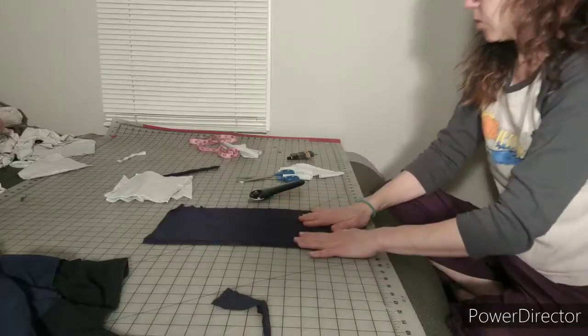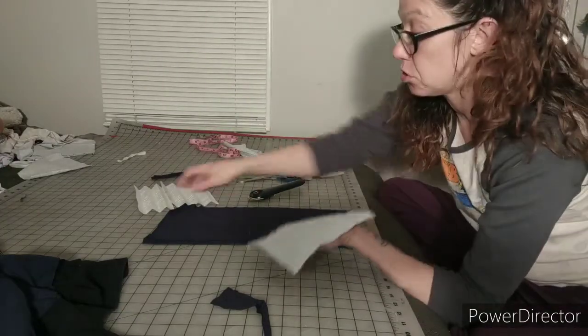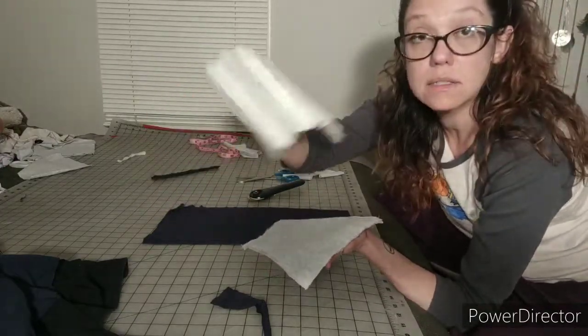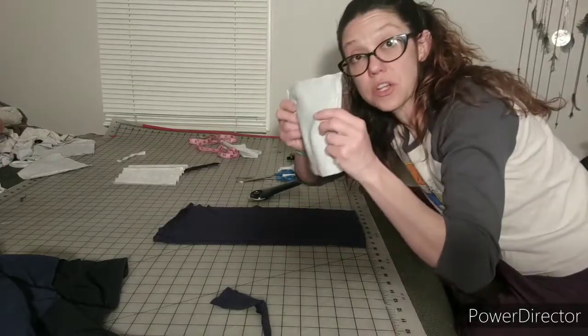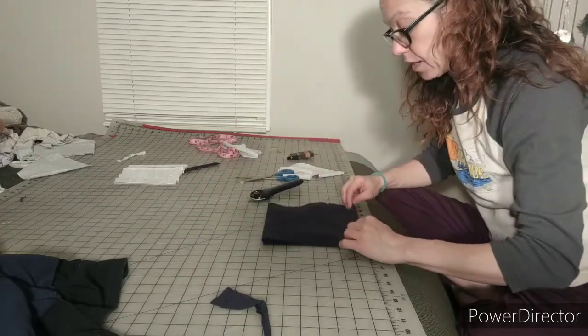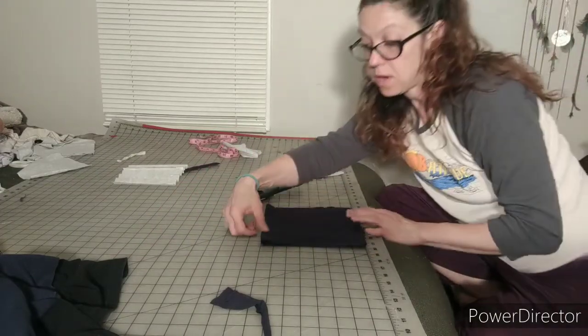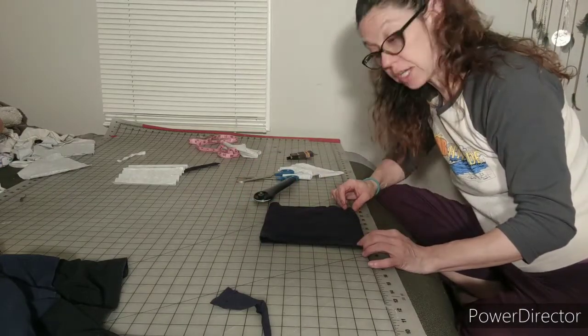We have two of these and one of these. So we have this — this is our filter pouch. This is cut to go on top of that. Now you're going to take this and kind of lay it in here. This is going to fold over here like that, and you want to make sure there's a little bit of a gap at the top and then a little bit larger gap at the bottom.